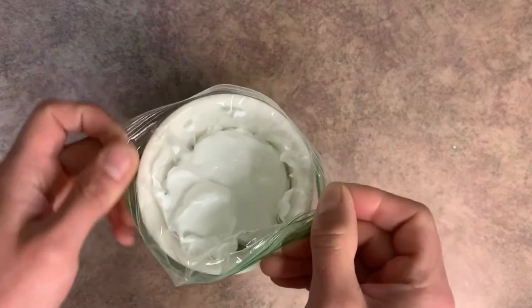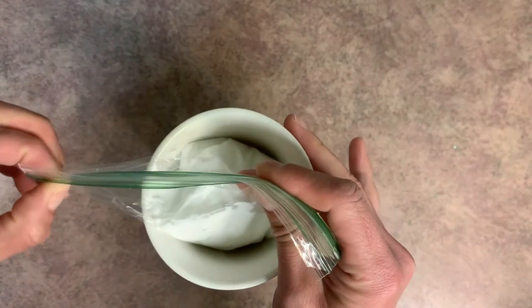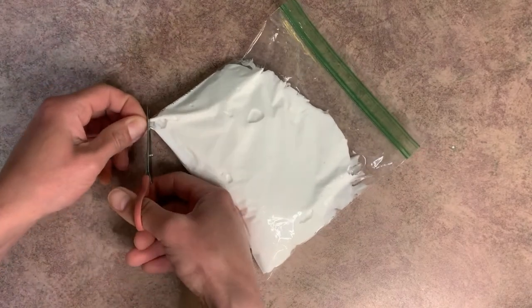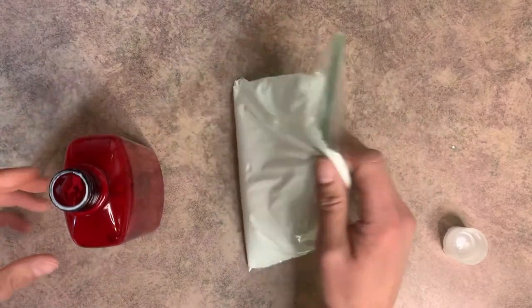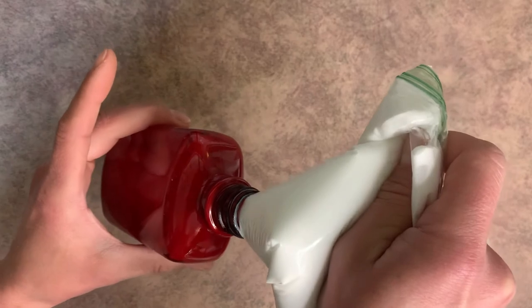Next, what you want to do is pull the baggie out and just go ahead and seal the top. And we're just going to cut off a wee little bit of the corner. Grab your bottle.